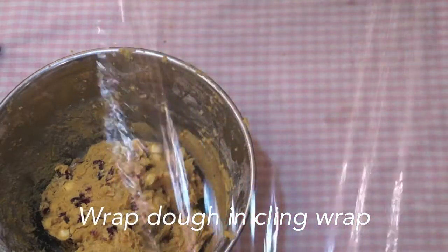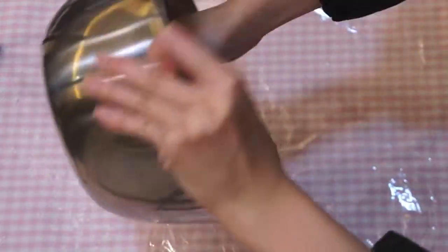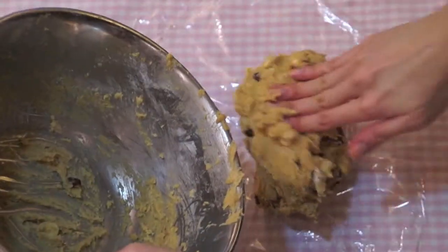Once you've given the dough a good mix, wrap it with cling wrap then put it into the freezer for at least 2 hours.